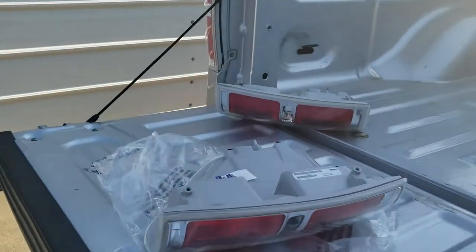Today we're going to install a new rear taillight passenger side on a 2012 Ford F-150.